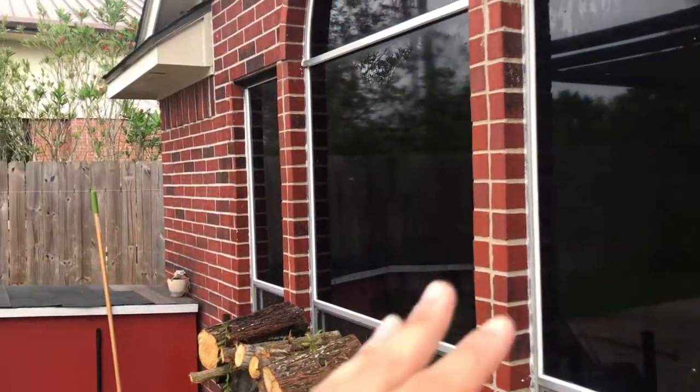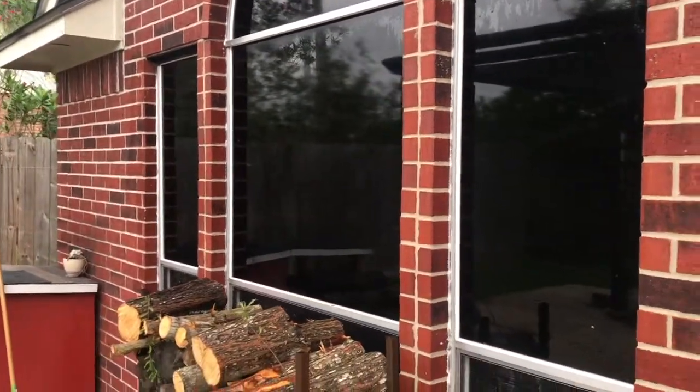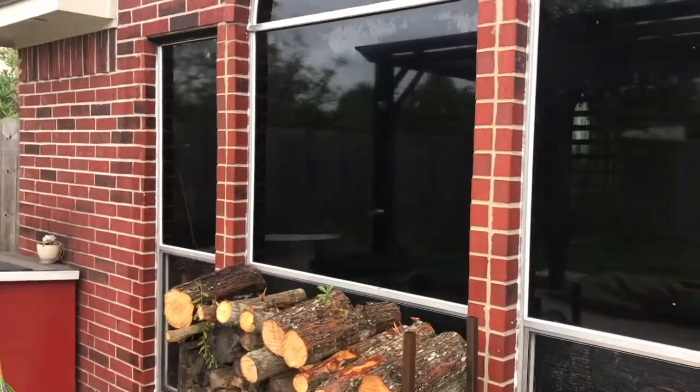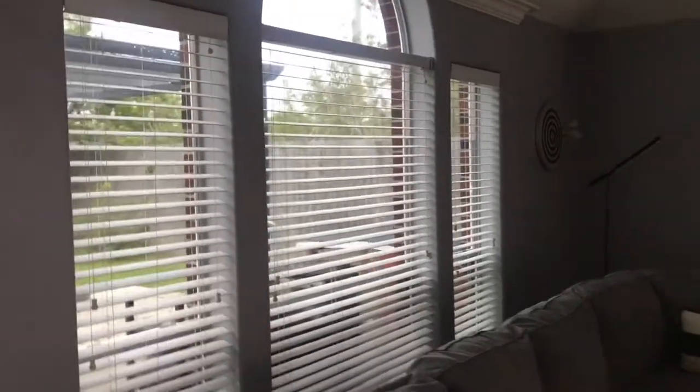It's a lot of privacy so you really won't be able to see inside. I just want to show you a quick side angle to show how it's reflecting, just like mirror tint but instead it's black film. Now going inside — as you can see you can still see out pretty clearly, and there's not as much sunlight coming in anymore.